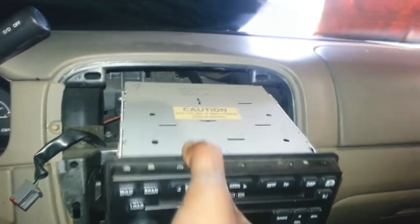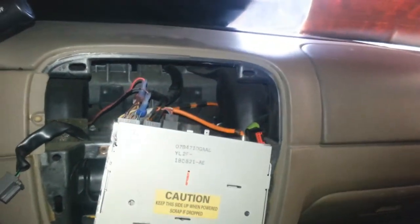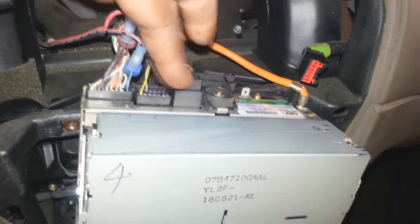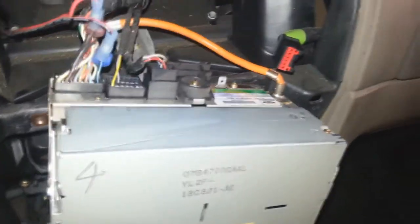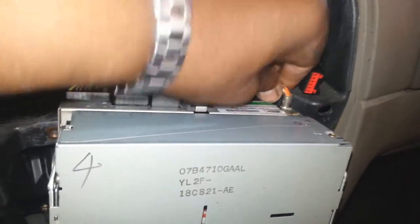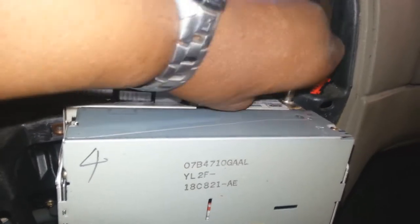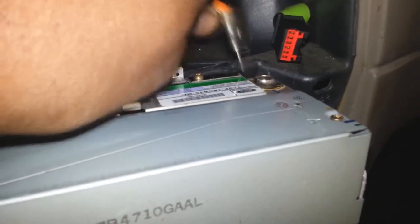Once you get to that point, you'll just slide it on out — carefully, just let it come down a little bit. Now you're going to have some items in the back: your antenna cable, and all your different wires for power, speakers, and so on. The antenna cable is easy — just twist a little bit while pulling straight out. There we go, that's your antenna one.